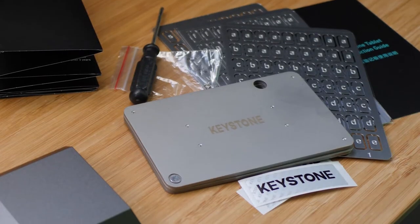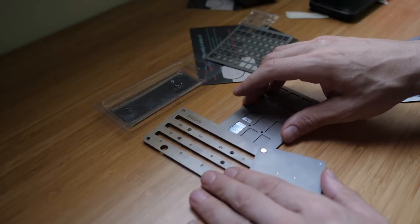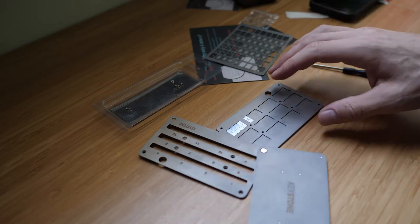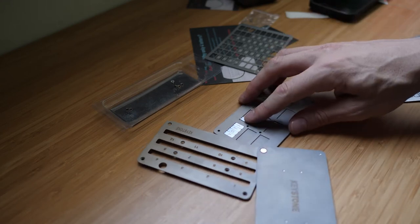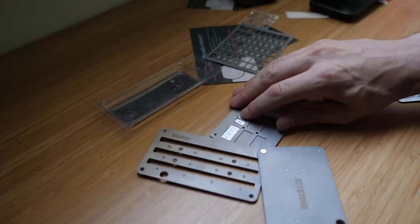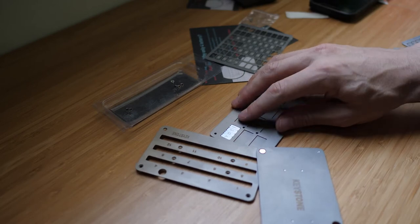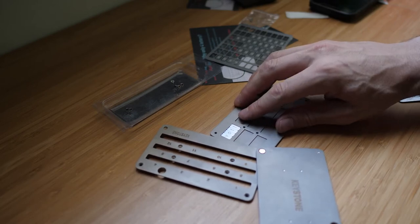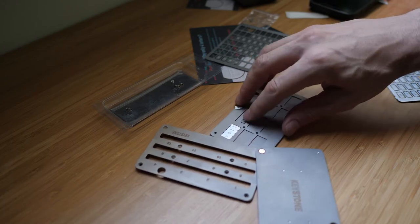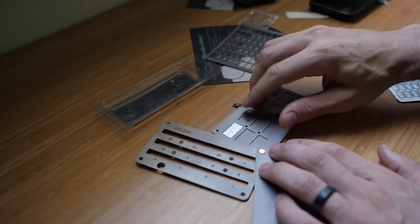Switching over to the standard Keystone tablet, I want to point out that it really seems like such a small thing having a slot for each one of the letters, but it really is a whole lot less comfortable, because as you're putting stuff in, you have to kind of push it in. And what'll happen is a lot of times it will flip over and they'll pile up on top of each other. It can really get pretty annoying to try and line them up, as opposed to having a slot for each one that you just simply pop in.